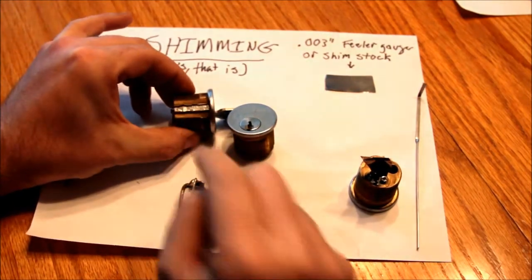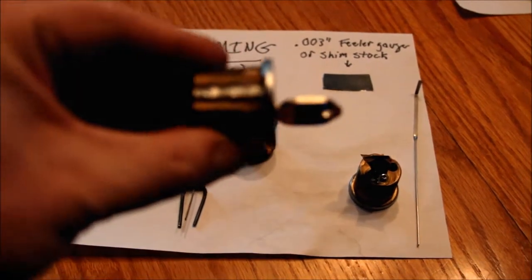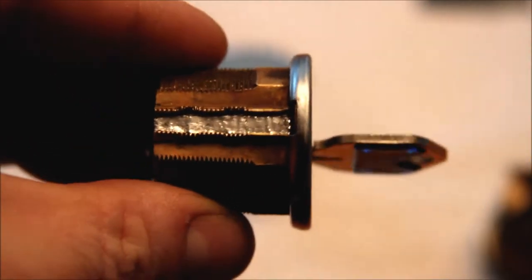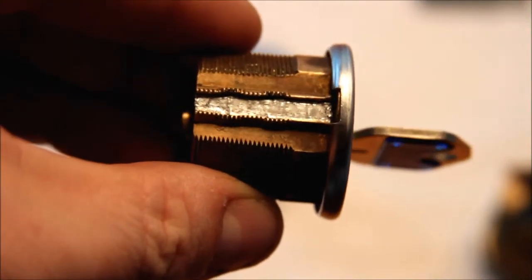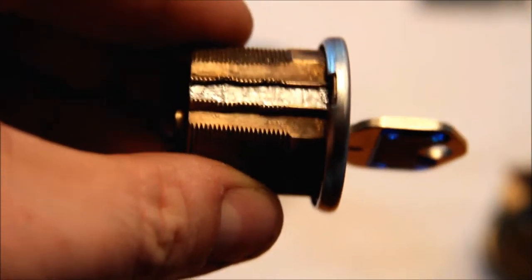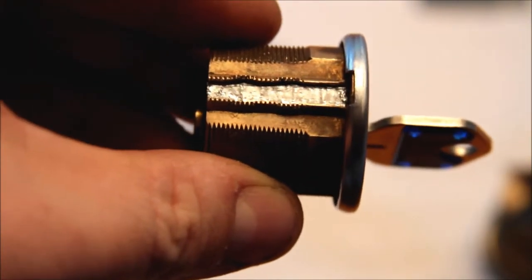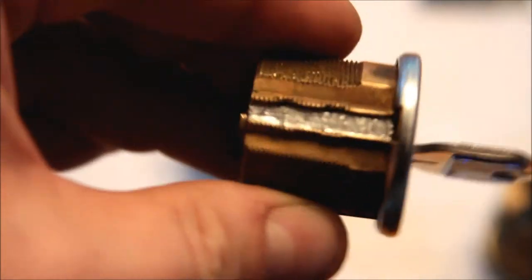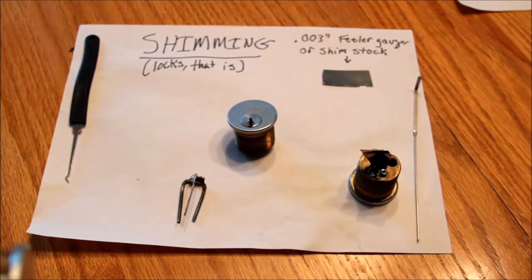My first attempt involved removing — as you can see — I butchered the little brass strip at the top using a screwdriver and vice grips and so forth. I decided that wasn't really very nice to do to the lock and I had a little bit of trouble getting that to stay back in there.